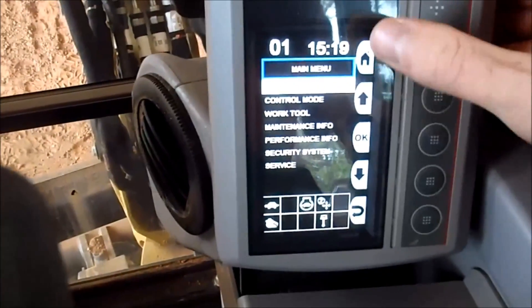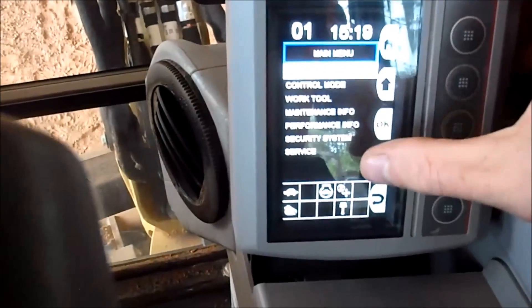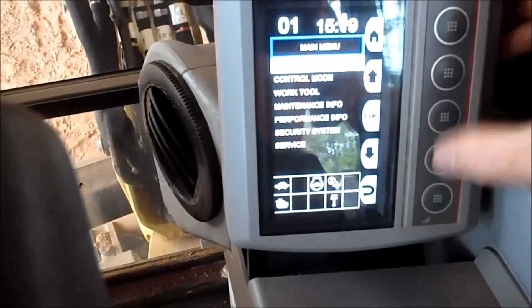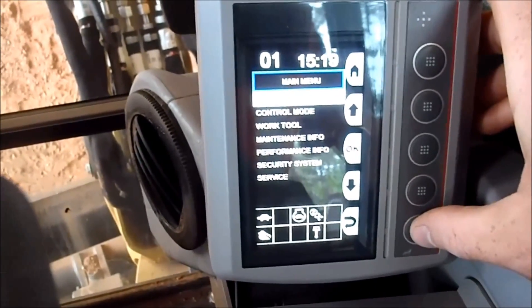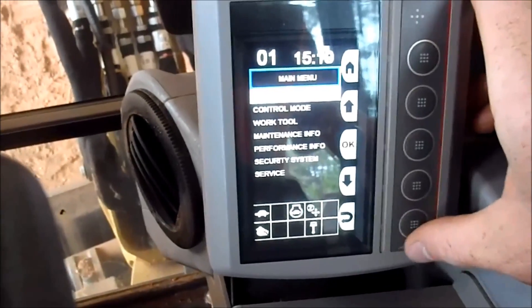This top button is basically your main menu. You can go through and change everything in here with these buttons. Options include control mode, work tool, maintenance info, performance info, security system, and service.